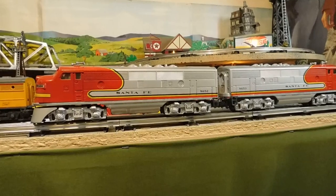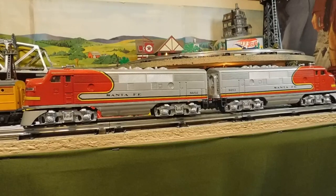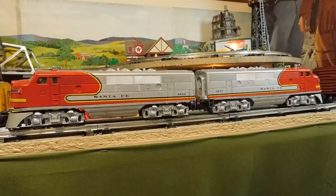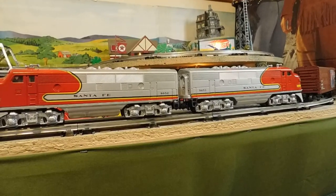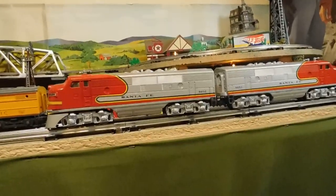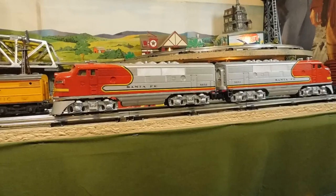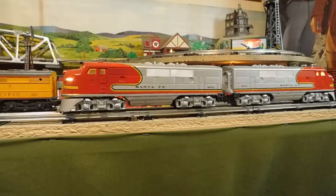So the combined set is probably worth around three hundred bucks or so, but it doesn't matter to me what trains are worth. If I like them I like to run them. If they're too expensive and you're afraid to run them, those aren't the kind of trains I want. I want to have fun with mine.